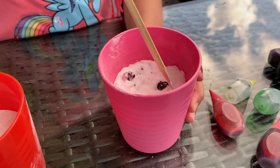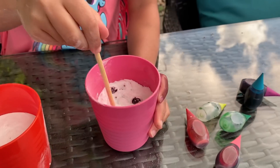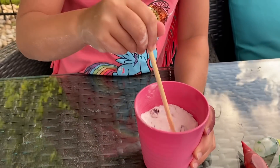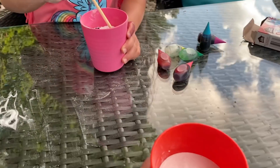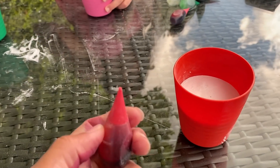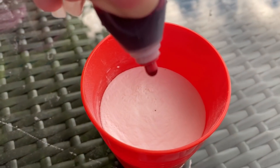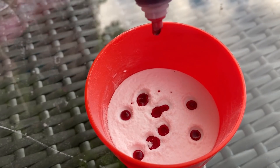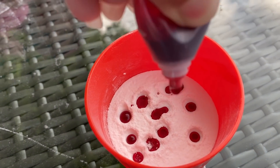Mix, mix, mix! No, the other way, the other way. Yeah. Mix, mix, mix the color. So let Sally mix the color. Mommy is going to use red color for this one. Red color, red color.